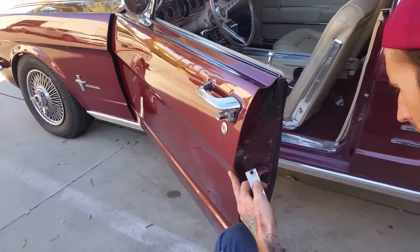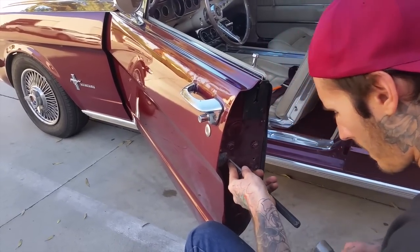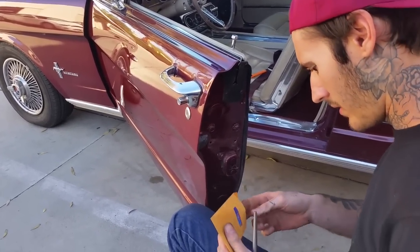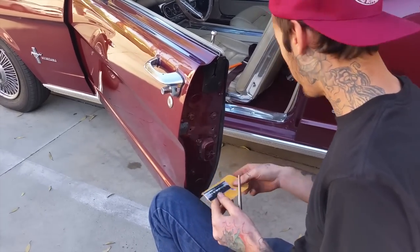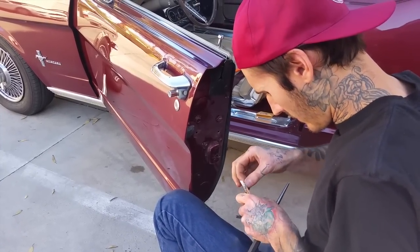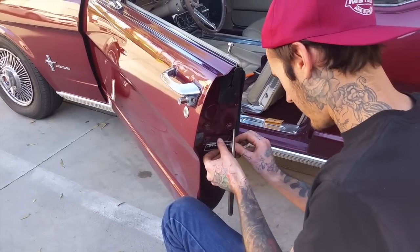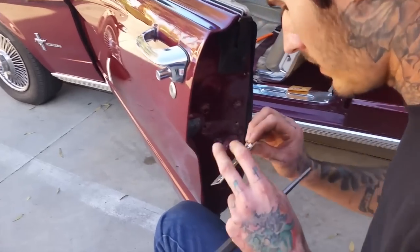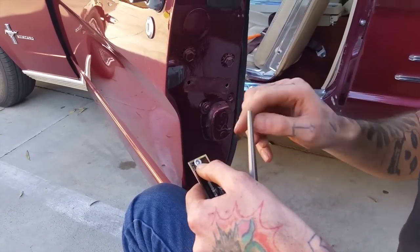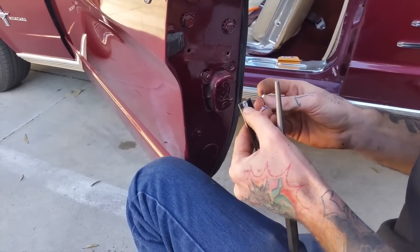I've got my comically oversized punch and your door tag here. This comes with this style of rivet. Look at that pretty door tag — yeah, it's going to look sharp. So basically I'm going to set this in there, then set this punch in the middle and tap it, and it's going to spread the backside out. They're kind of like a manual rivet.